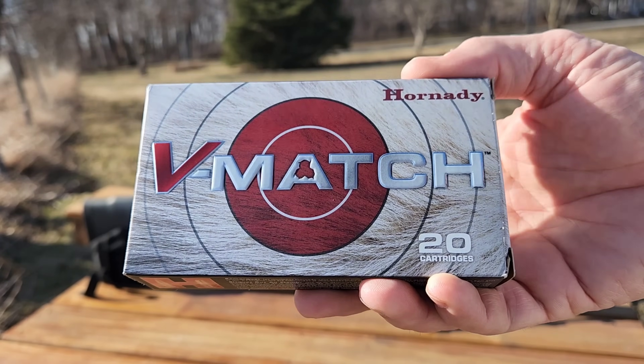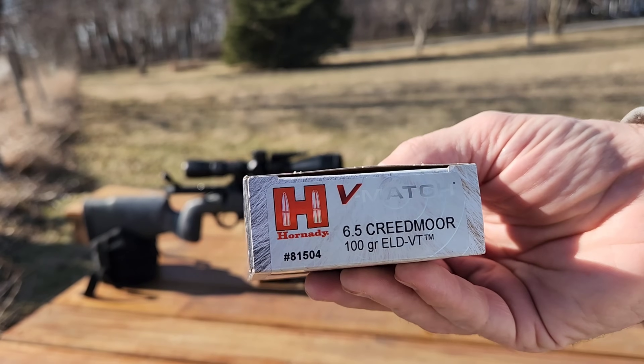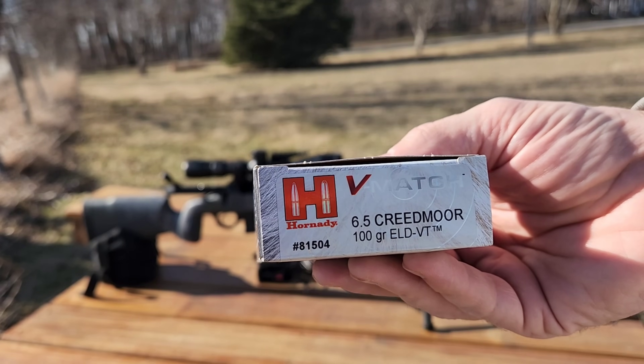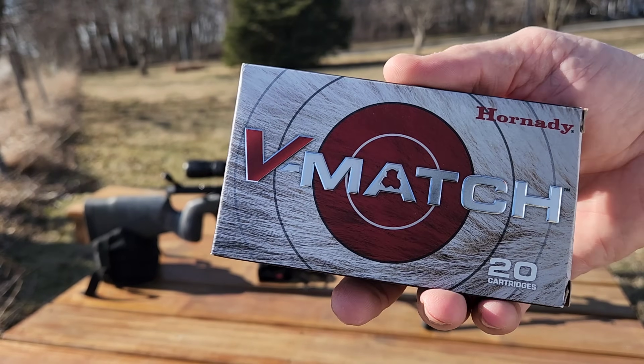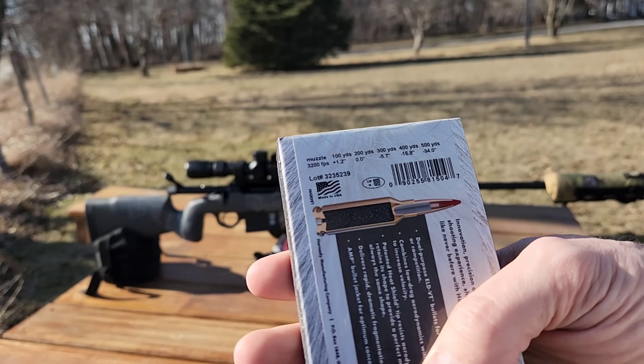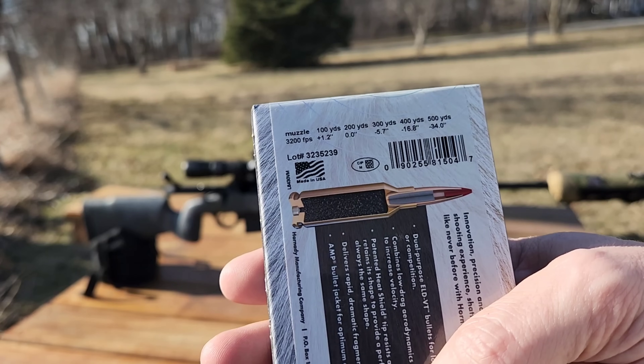The new Hornady V-Match, the 100 grain ELD VT projectile. I'm going to run these through the 6.5 Creedmoor — advertised velocity is 3,200 feet per second.